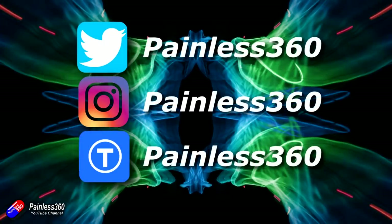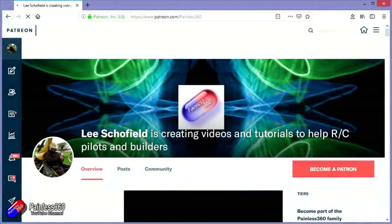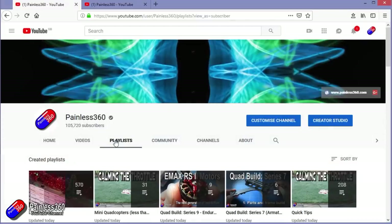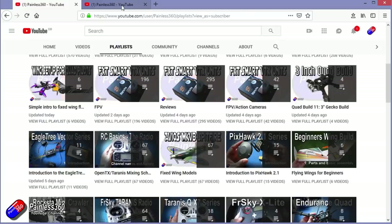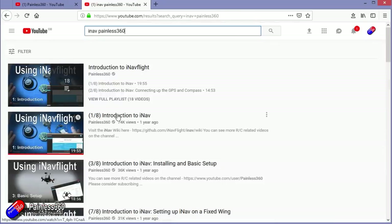Thanks for watching the video all the way to the very end. You can find me in all the usual places on social media. If you like the video, hit the subscribe button and the bell notification icon too. If you really like what I'm doing, you can become one of my Patreons for direct support, giveaways, and regular updates. If you're looking for particular content, check out the playlists — I organize all my videos by topic. If it's called 'Introduction to,' it's designed to start simply and build up. If it's called 'For Beginners,' it's aimed at people brand new to that part of the hobby. You can also search 'Painless360' on YouTube to find all my videos and playlists. Thanks again for watching, and happy flying!